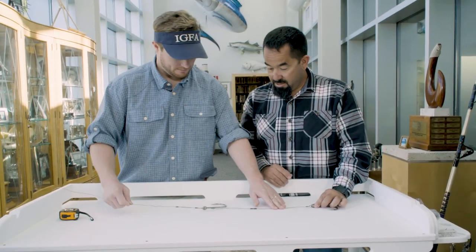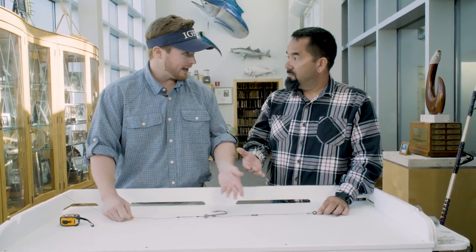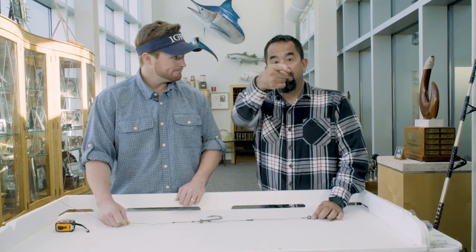This is a pretty big bait that you would use for this, but it's less than 18 inches and the hooks aren't overlapping, so you're good to go. There you have it — thanks for joining us here in the Fly Zone.